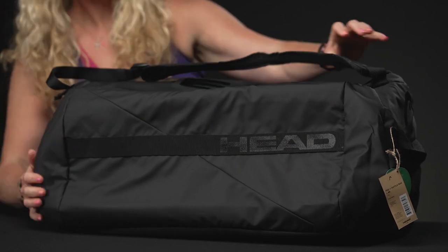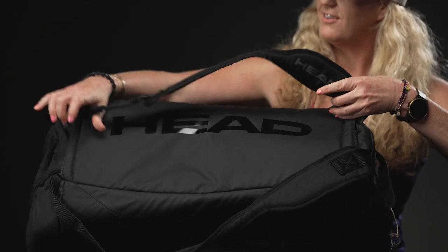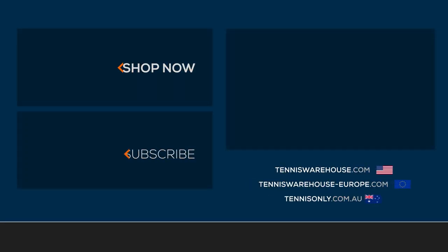As far as carrying systems, you already saw that one grab handle, and then we have flexible, adjustable, well-padded backpack straps on the top of this bag for easy carrying.